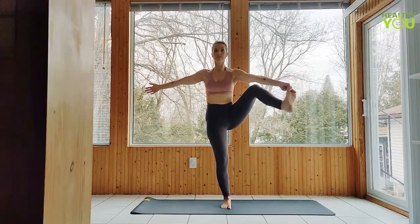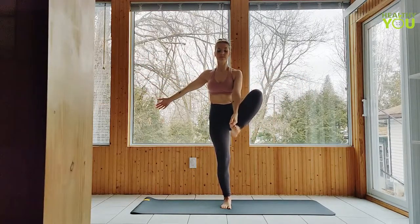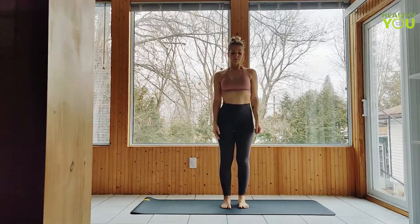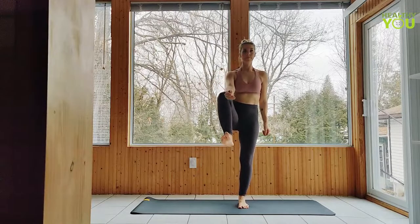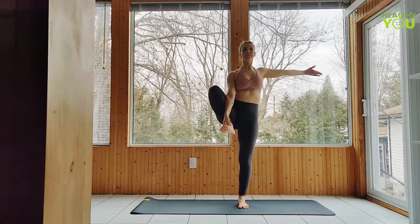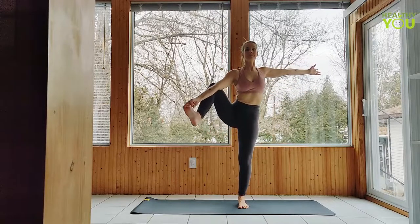Bend the right knee and lower the foot down. To the left side — grabbing onto that foot or the big toe, get long through the body, right arm out to the side as we extend. Fix your gaze on a focal point that is not moving and deepen your breath.